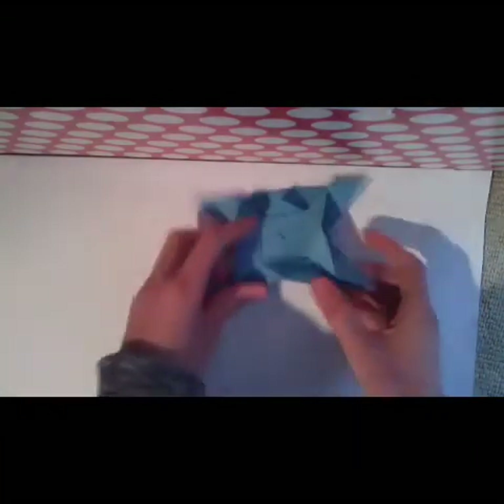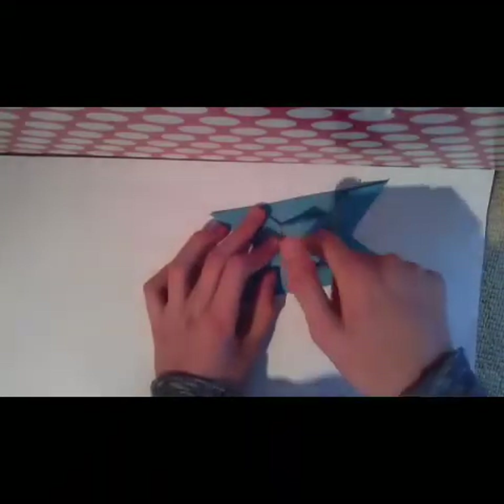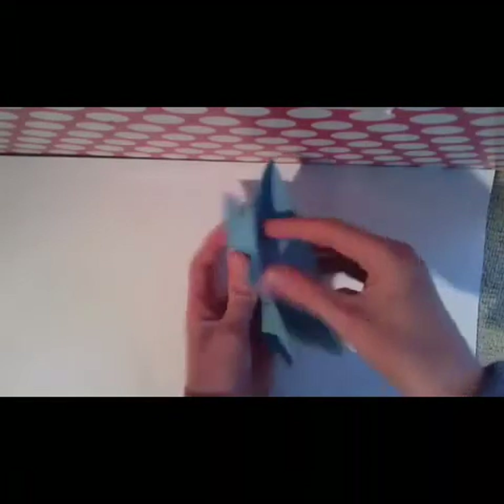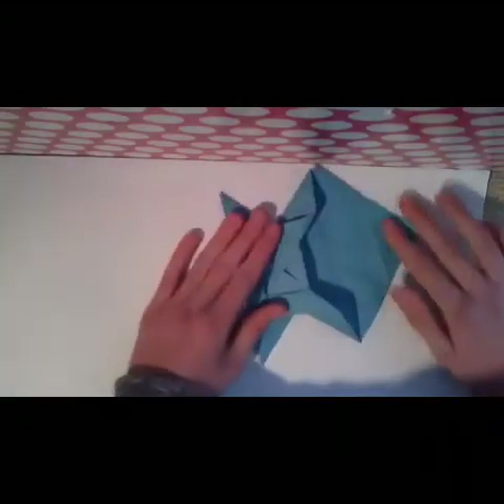Now you see you have these two flaps — pull them out. You have to open here and pull. Just pull carefully. Pull them out, like this. Now with this flap, like this.